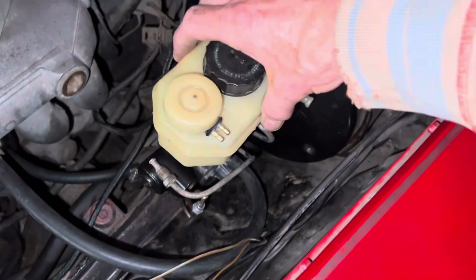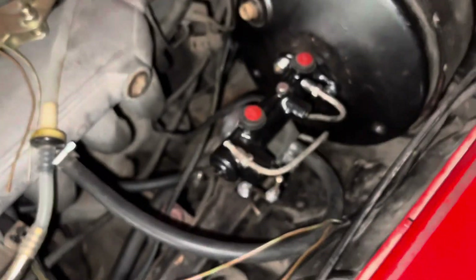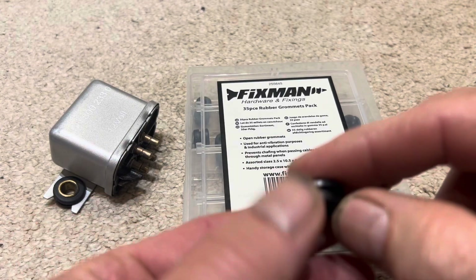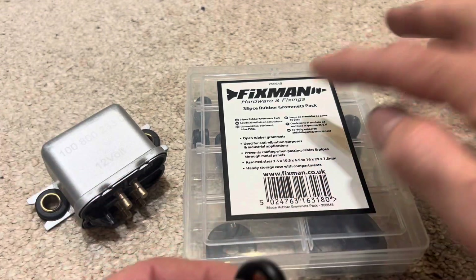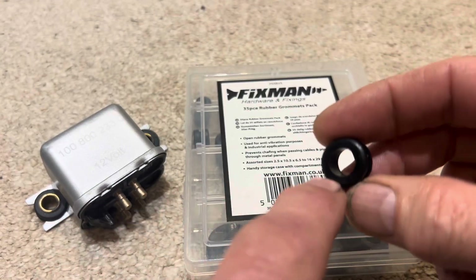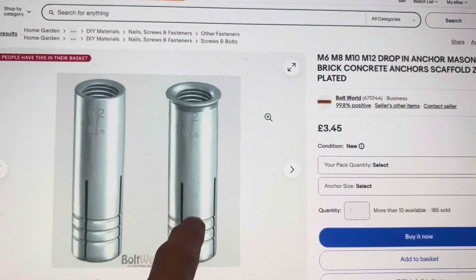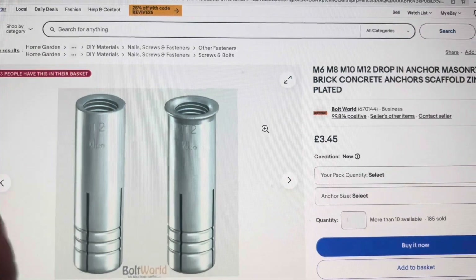In the next video I'm going to be fitting the reservoir, wiring up the switches, and filling the system with brake fluid to see if everything works. Then we'll move on to the prop shaft and see if the car still starts and what happens when we try to put it in gear. If you ever need to make up anti-vibration feet for a MAP sensor or something like the cold start relay in a Pagoda, you could use grommets from the Fixman kit, number 255645 — 9mm internal diameter, 16.7mm external diameter, 7.5mm thick. For the metal inserts, use concrete anchors and chop off the tops; if threaded, just run a drill bit through the centre.